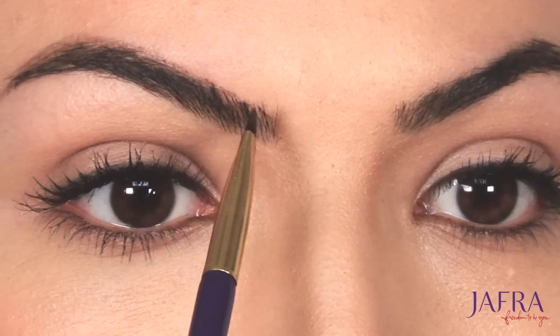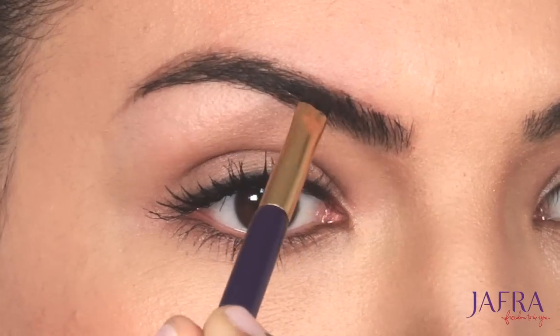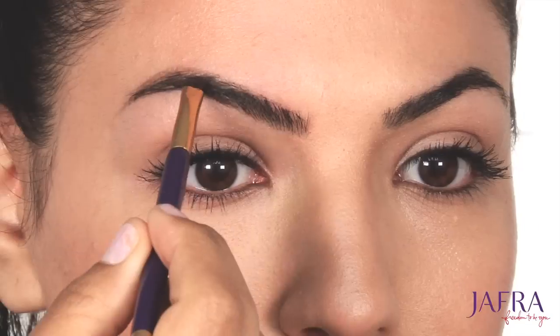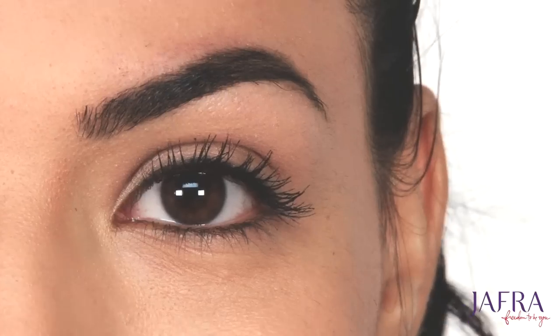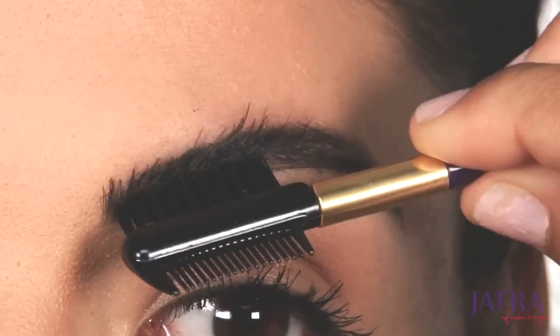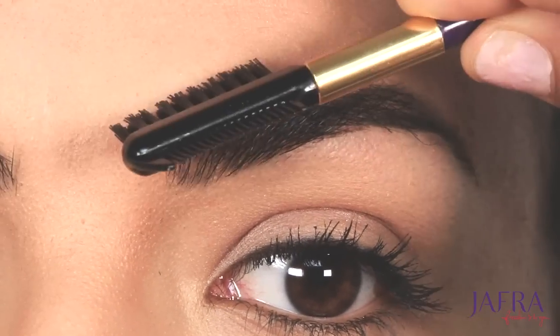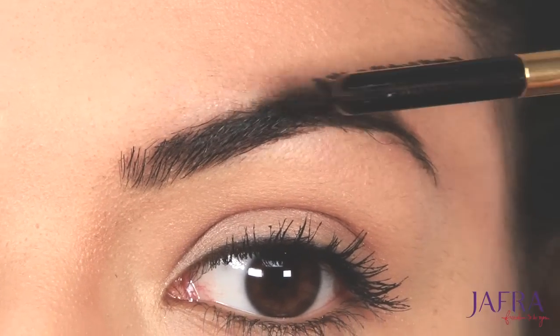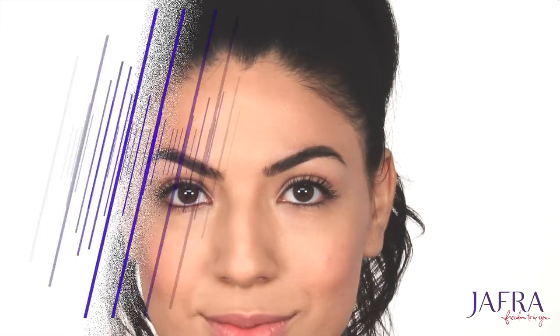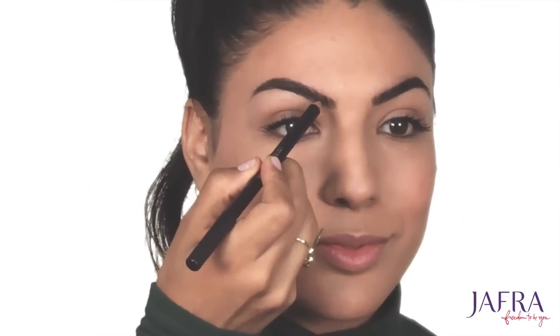Now with the same brow brush I'm going to brush out any harsh strokes from the pomade and blend, focusing on the inner corner of the brows. Moving on to the Jafra brow pencil.